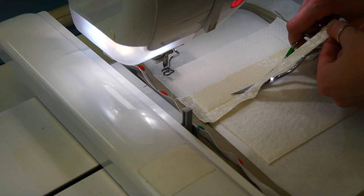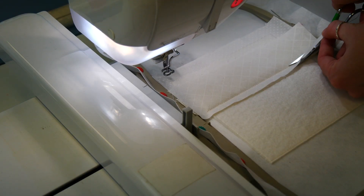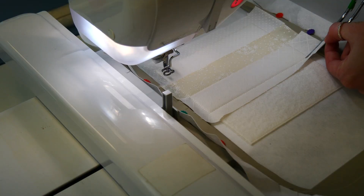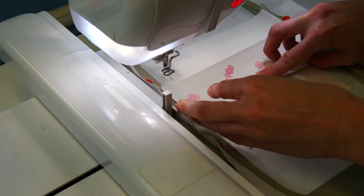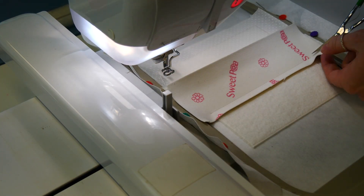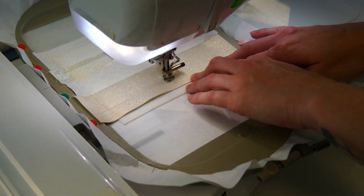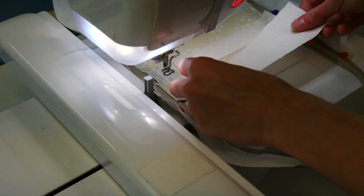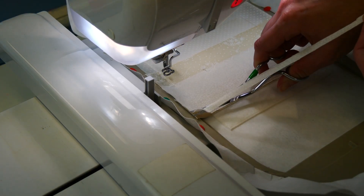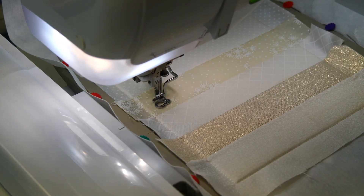Remove the hoop from your machine and trim the fabric about 1/4 inch from the stitching. Now repeat the same process with the next strip using fabric C, and again using fabric D. Now repeat the same process with the next strip using fabric E, but do not trim the fabric this time. Then embroider the quilting on the background.